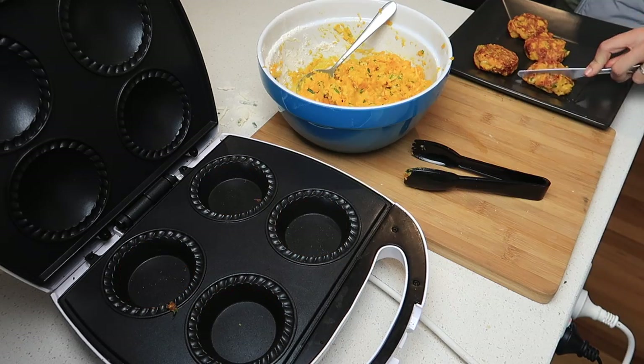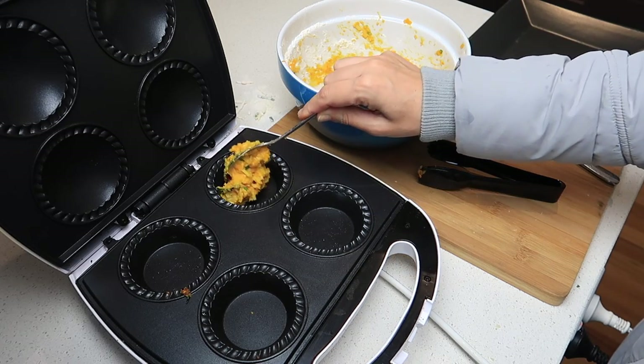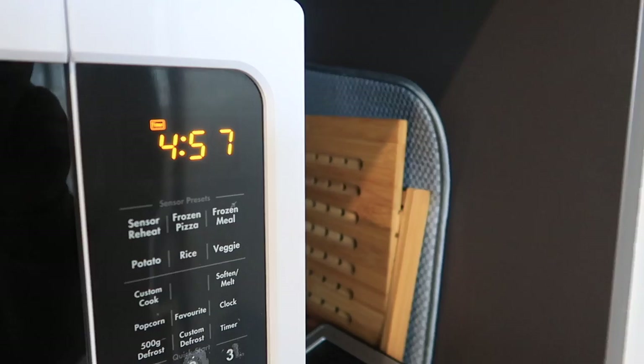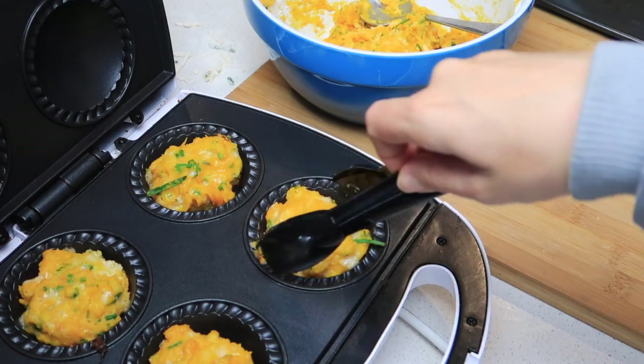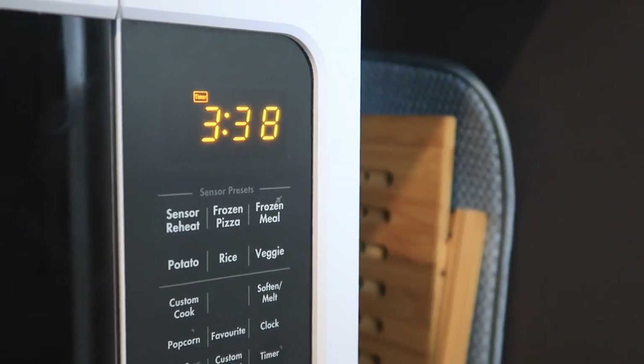The pie maker went cold between batches, so that time I did five minutes, flipped, then four minutes. I've made them again since — the next time I had less pumpkin and they had more of a floury taste. If you use the full two cups of pumpkin they are delicious. As a sneaky treat I added a bit of butter to some, but you don't need it.